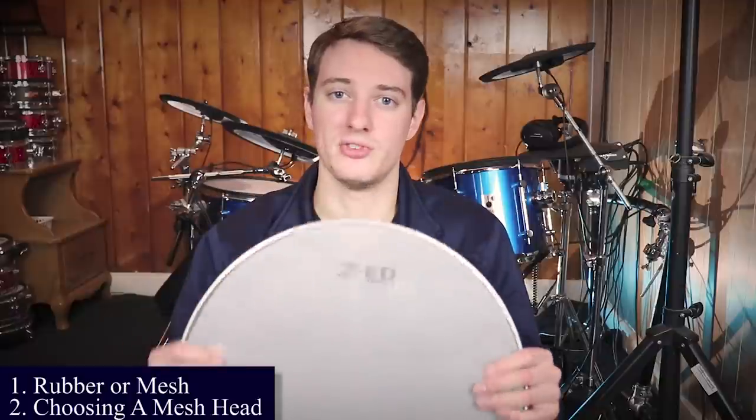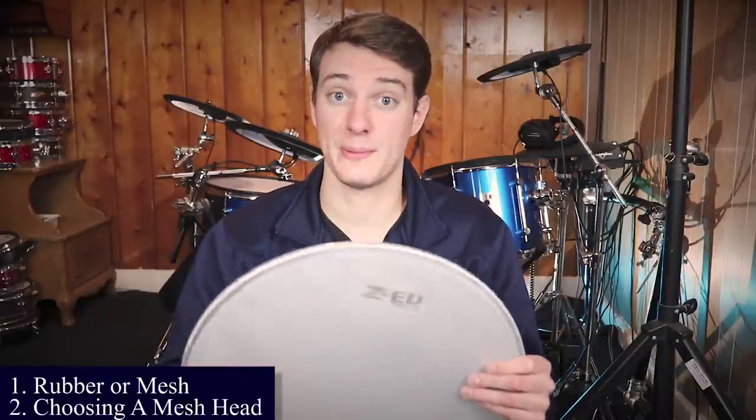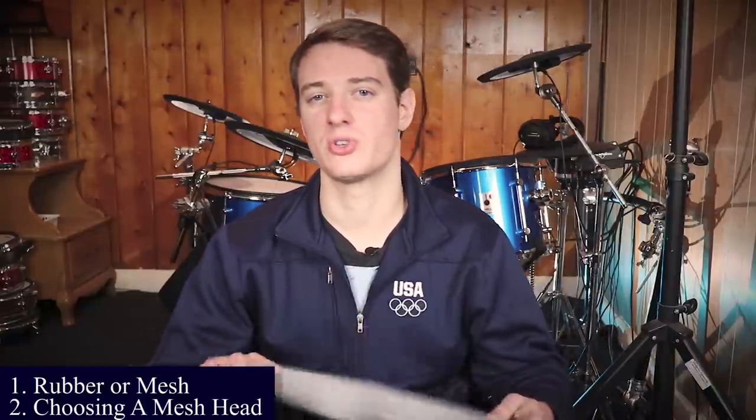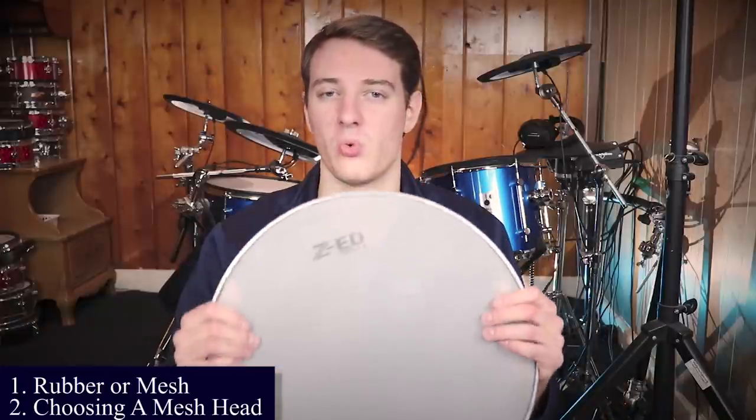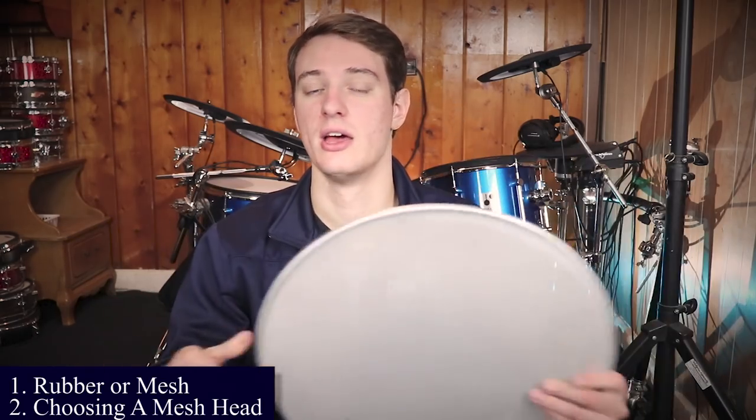Step number two is you've got to decide what kind of mesh drum head you're going to buy. There are a lot of options out there and it gets a little bit confusing. ZED has a two-ply and a three-ply version. Joe Becky has a thinner three-ply and they just came out with a new version I haven't tested yet. You've got Remo Silent Strokes, Drum Tech — they have a whole line of mesh drum heads — and Pearl has their muffle heads. I just bought a Prism mesh drum head about a month ago. Not a big fan of it for the same reason I'm not a big fan of the ZED mesh drum heads — they don't sit on the drum shell quite like I want them to. They definitely work, but they're not high-end mesh drum heads.